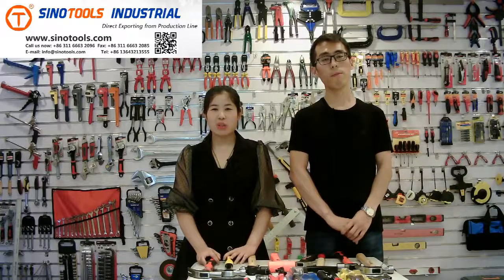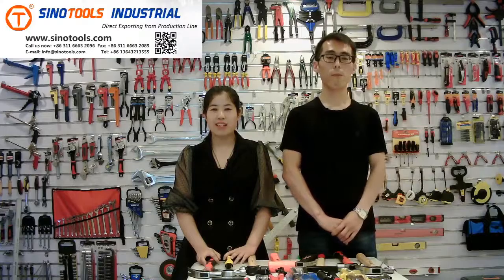Hello everyone, I'm Yui. Welcome to SenoTools' 127th online Canton Fair show. This is Jerry and Yui introducing for you. Hello everyone, this is Jerry. Welcome to our showroom.